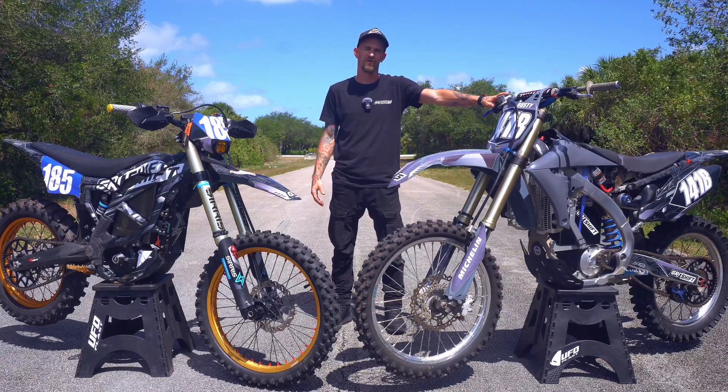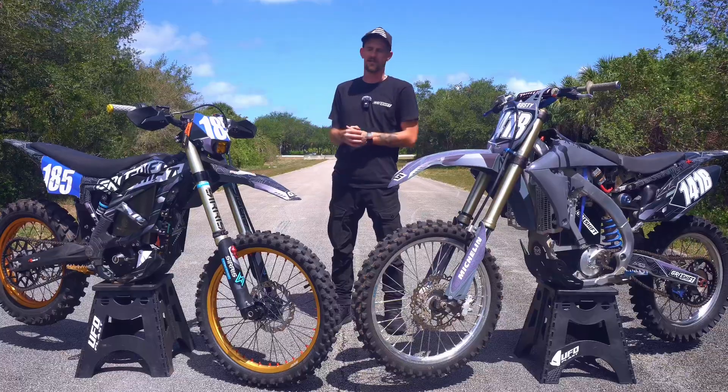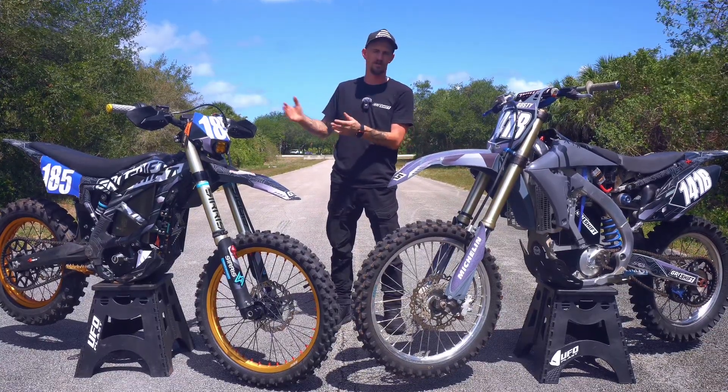We got the 2013 YZ450, formerly known as the Ruckrod, versus Bullitt Full-Built Ultrabeat, which we really don't have a name for, so we'll just call that the Ultrabeat.